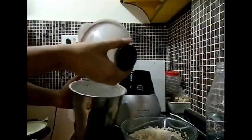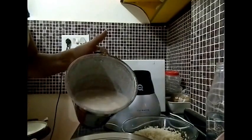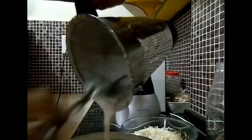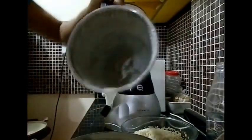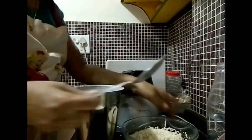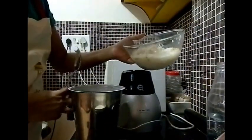My first batch of rice batter is ready and I am going to add it to the udat dal mixture. I have ground this for about 3 minutes. Now let me pick up the second portion.